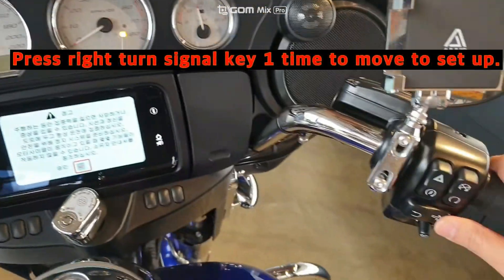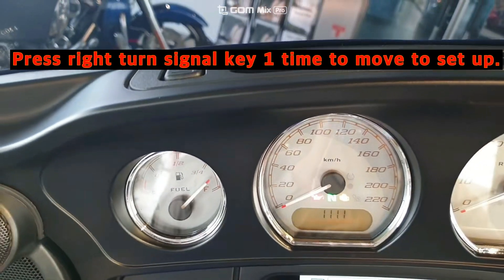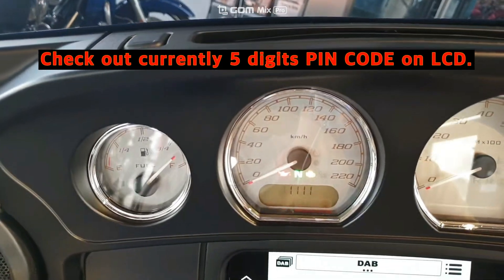And press one time the right turn signal. You can check out the currently set five-digit PIN code on your LCD display.